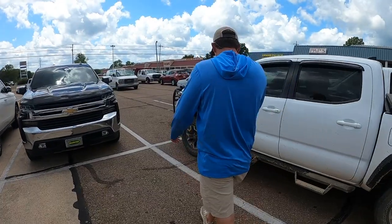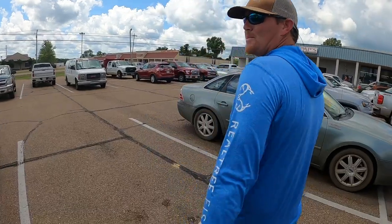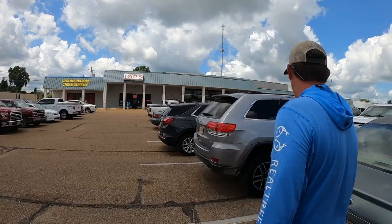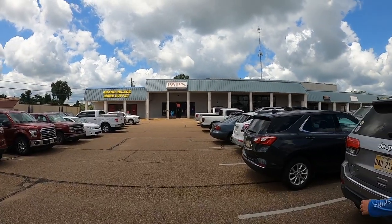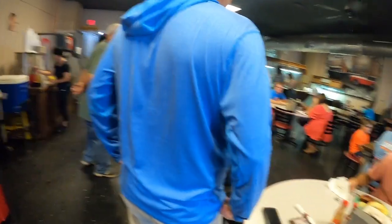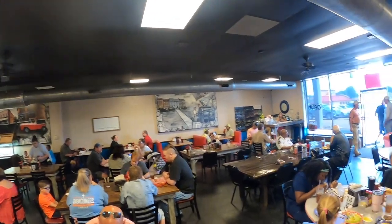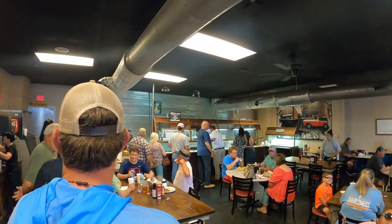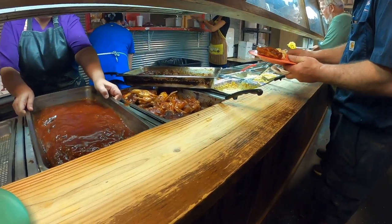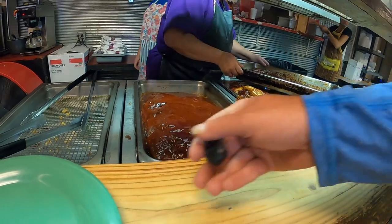All right, what's the story on Pap's? Looks pretty crowded — must be popular. This is the best lunch buffet you'll find in north Mississippi in my opinion. There it is right there — Pap's. I've never given up — is that meatloaf? Yeah, meatloaf! Good night.